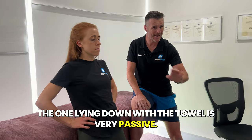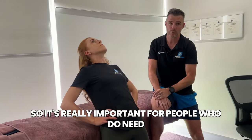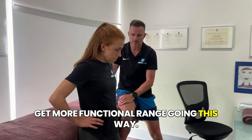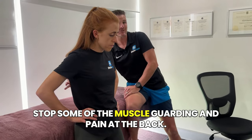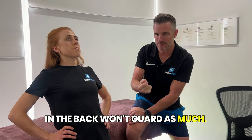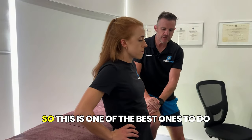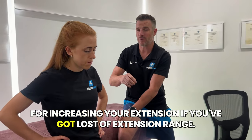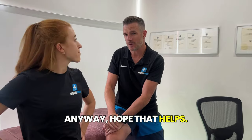This is similar to lying down but the key difference is that this is active, whereas the towel version lying down is passive — giving you a stretching range. This gives you a functional range backwards, which is really important for people who need to bend backwards, like dancers, who need to use their abdominals. The good thing too is if you use your abdominals and a bit of pelvic floor, it'll stop some of the muscle guarding and pain at the back. You'll find you can bend backwards more when you use your abdominals. This is one of the best exercises for increasing extension range.